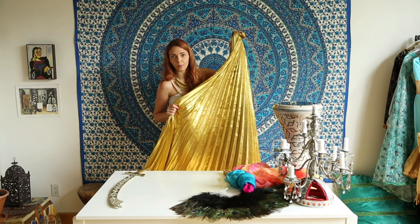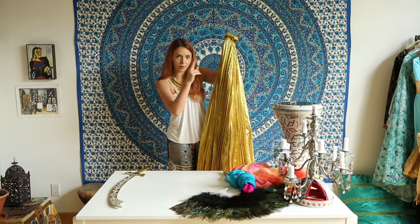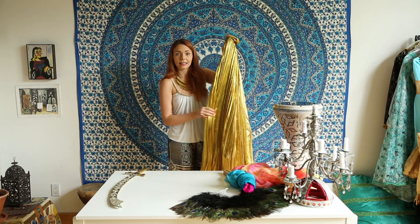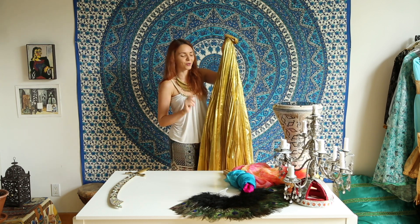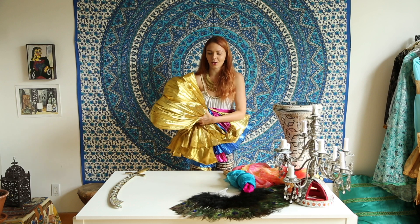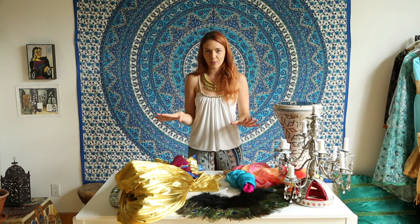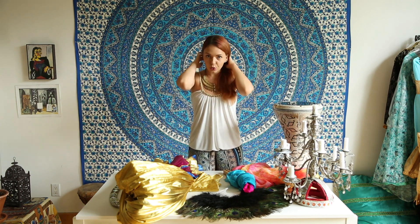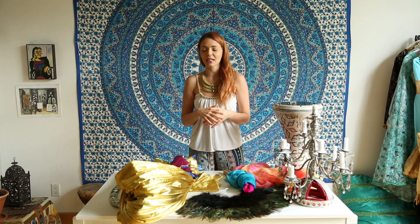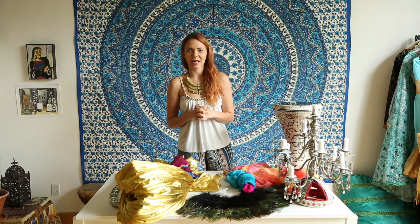Isis wings can be made from silk or chiffon, and some even have LED lights built in. The belly dance world is very creative and designers keep innovating. Every couple of months something new comes out in the belly dance scene — sometimes it's just a little trend that comes and goes, and sometimes it gets everyone's attention and stays, becoming a typical belly dance prop.